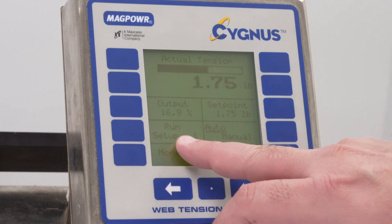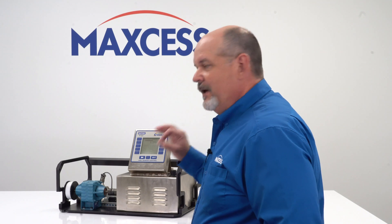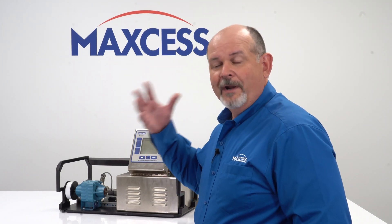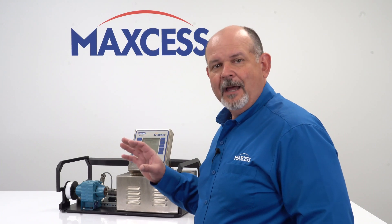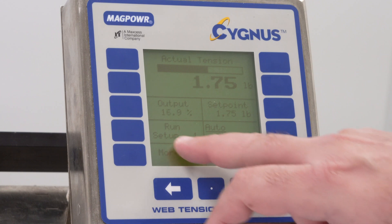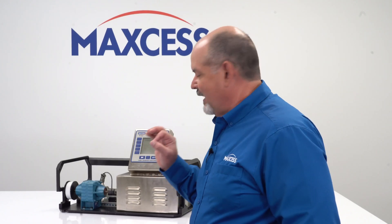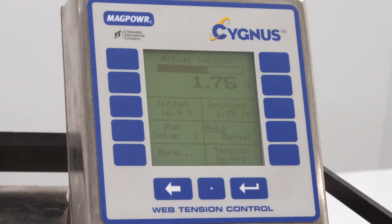The next thing you'll see on this key says run and setup 1 — well, it's two different things. Run is showing you the status of the control. Run is when you're actually in automatic and it's running normally. The other things you would see would be hold if you had the web stopped, or you might see e-stop if you go into an e-stop condition. It gives you the running status of the control. The next thing is the setup. The Cygnus has accommodation for ten different setups or recipes for different web applications that you might be running, where you can pre-program those. So this tells you which setup you are in.